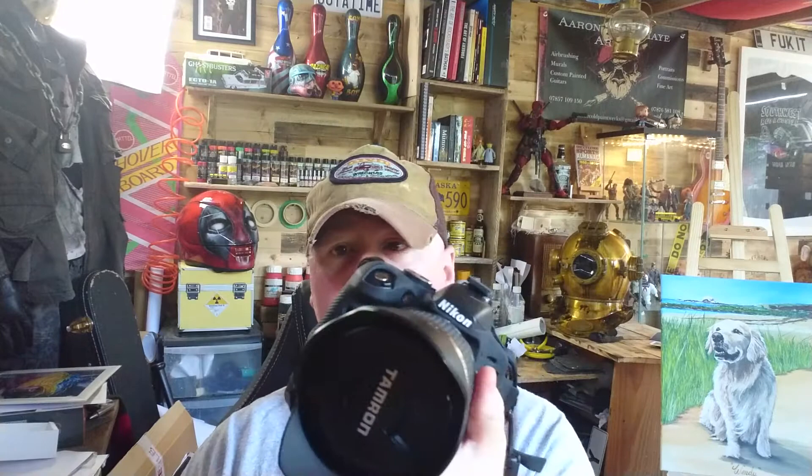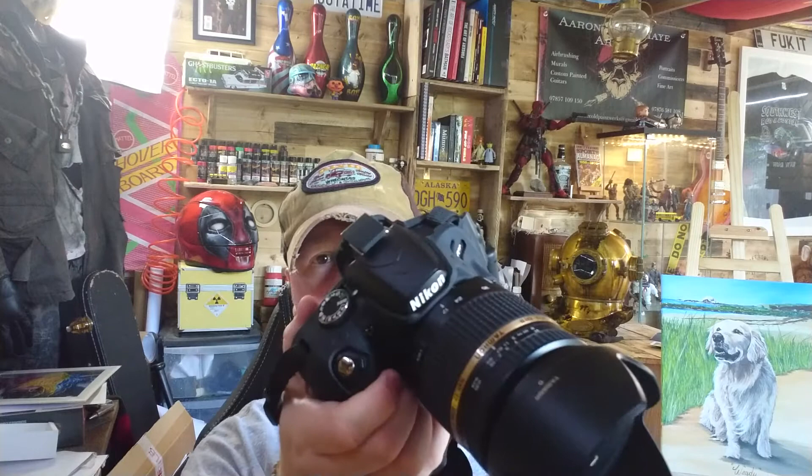This isn't the most expensive digital SLR camera out there by any means. A lot of purist photographers would consider this to be entry level for a digital SLR. Just what's sitting in my hand here is about £600 or £700 worth of equipment, so that's the kind of money you can be talking about.